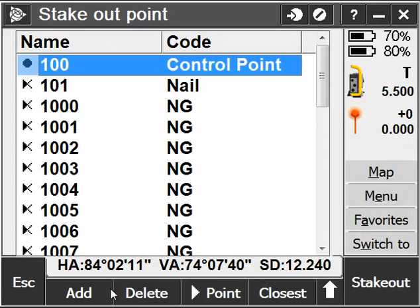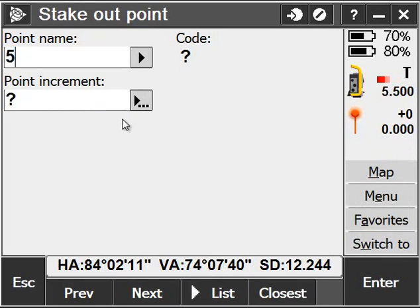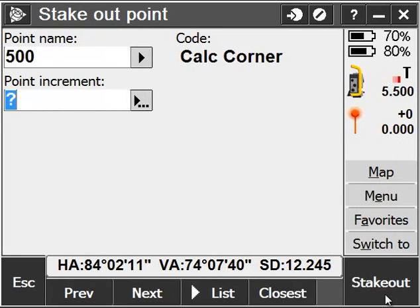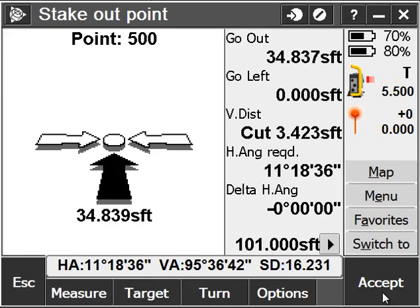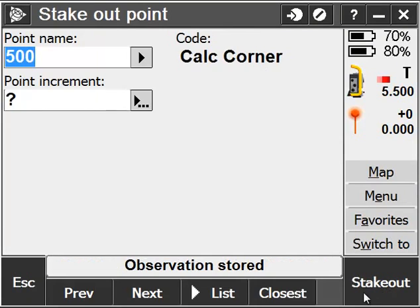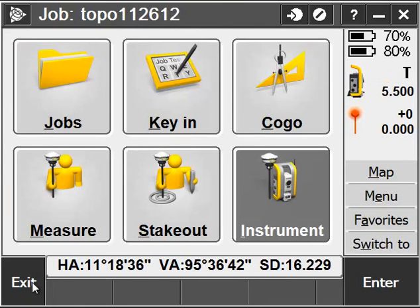I can quickly and easily stake that point out. Of course, I want to ensure that my station has been set up correctly. Once my instrument turns to that point, I can come in 34 feet and stake out that point.